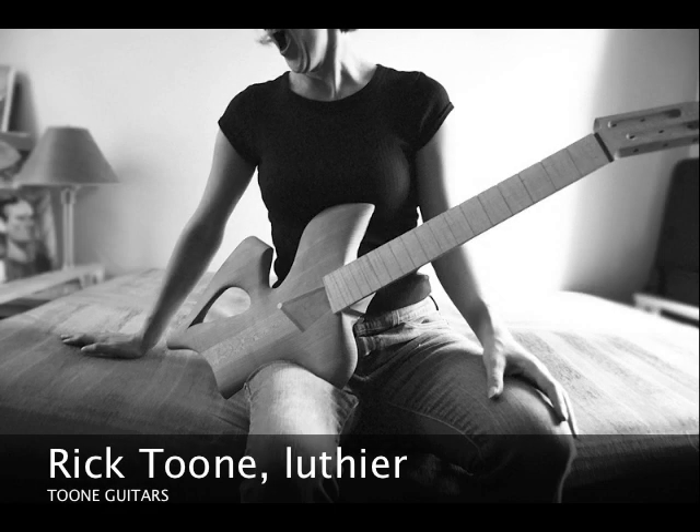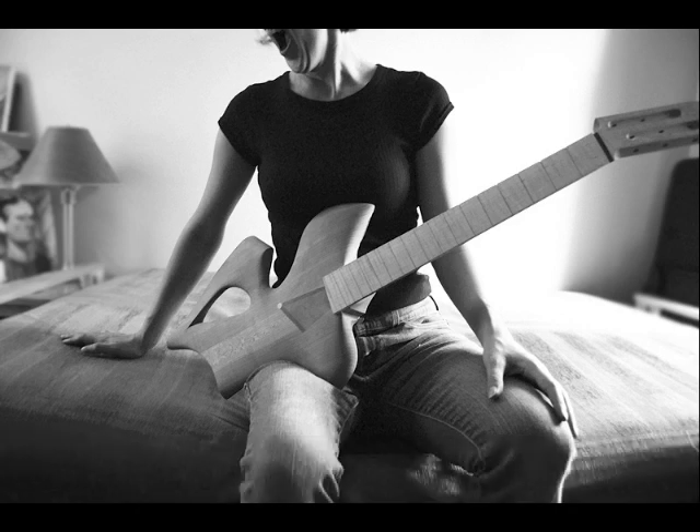Hello, I'm Rick Attoon and I'm a luthier. I build fine custom guitars and basses for musicians, both acoustic and electric. One of the things that I like to focus on in design is ergonomics — basically how well an instrument fits a player. What I thought we could do in this video is talk a little bit about some of the thought processes behind an instrument I'm currently working on called Dove, which is a six-string solid body electric guitar. It's designed to fit a smaller player, in particular a woman.